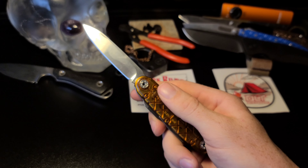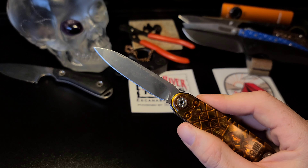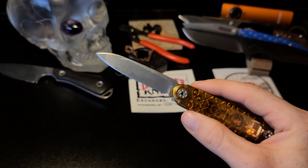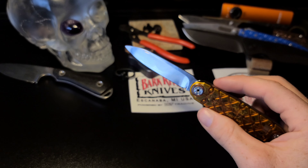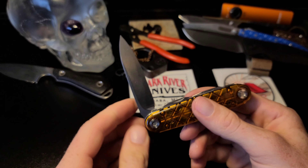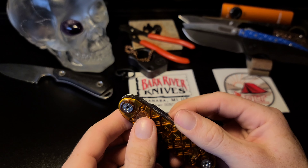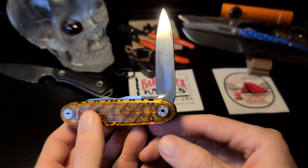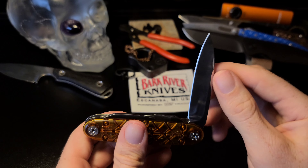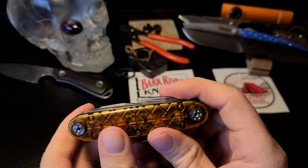The different blade shapes you can get include a sax blade, which is basically like a clip type deal, plus a couple of other blade shapes. There's also a double detent on the blade, which basically means there's a detent that stops it when you open and close it at the halfway mark — just a safety feature so when you're closing it you don't accidentally close it on your finger or hand.